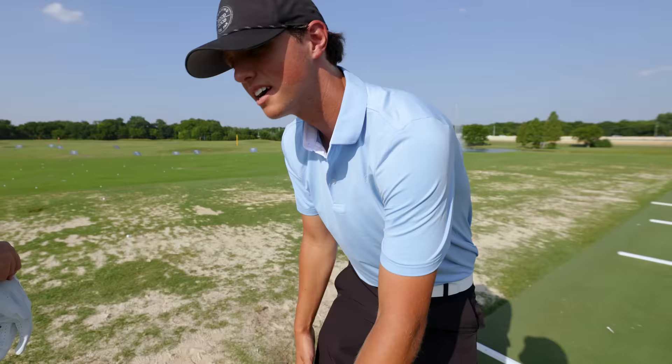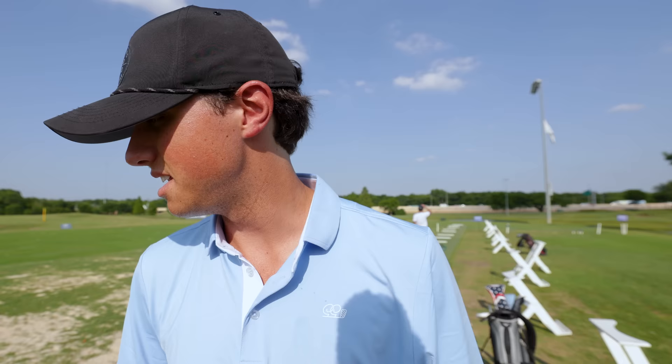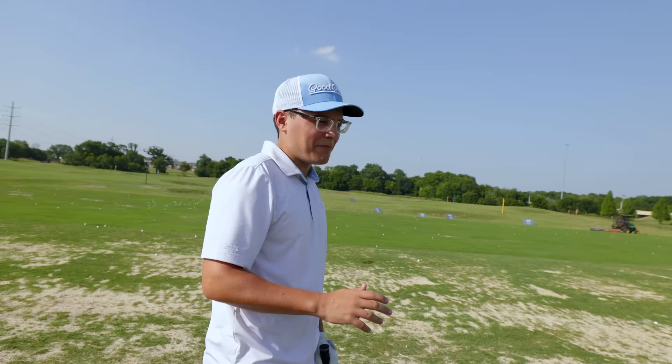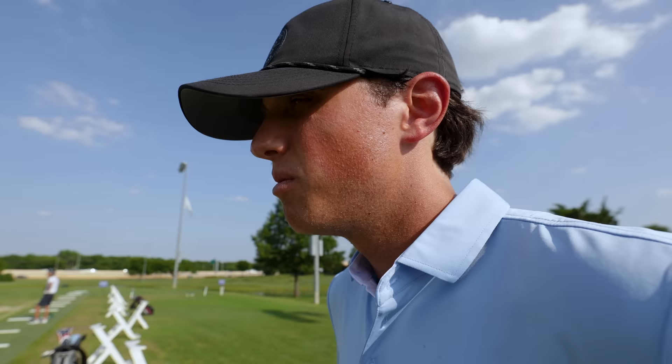I know you guys like seeing lessons — this is just like a live lesson; I'm bringing you guys behind the scenes. Also guys, it is 103 degrees out here in Texas, so we're sweating like crazy. Henry says he's been really struggling with just getting it too high up in the air, and with the wind it just completely kills the ball. I know what Henry's tendencies are because I've worked with him a lot on his swing — we'll see if he's doing exactly what I'm thinking.